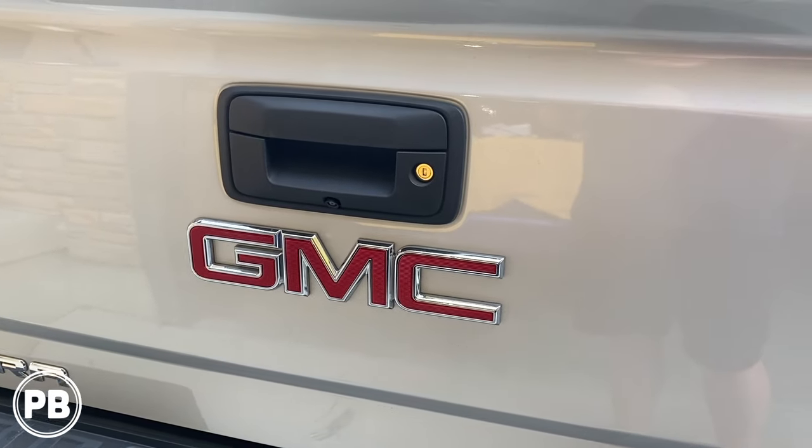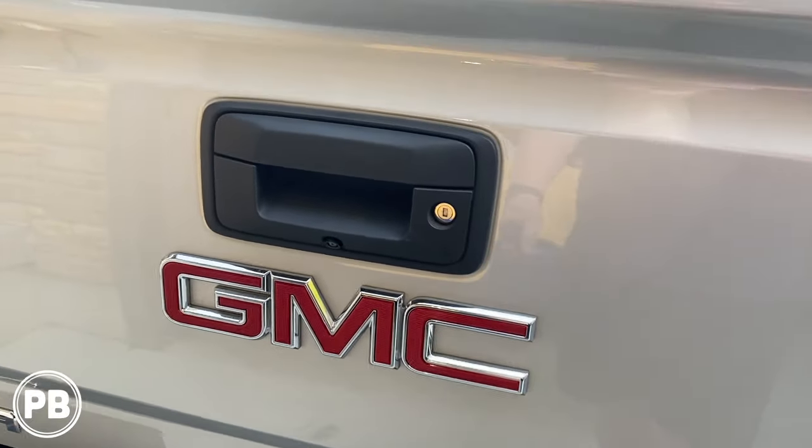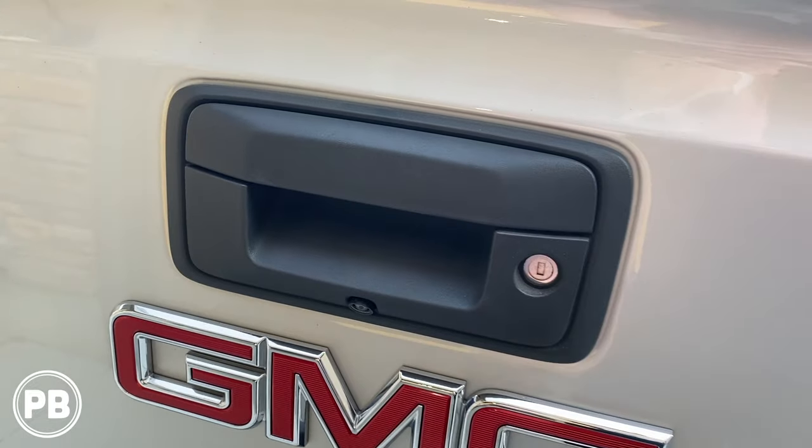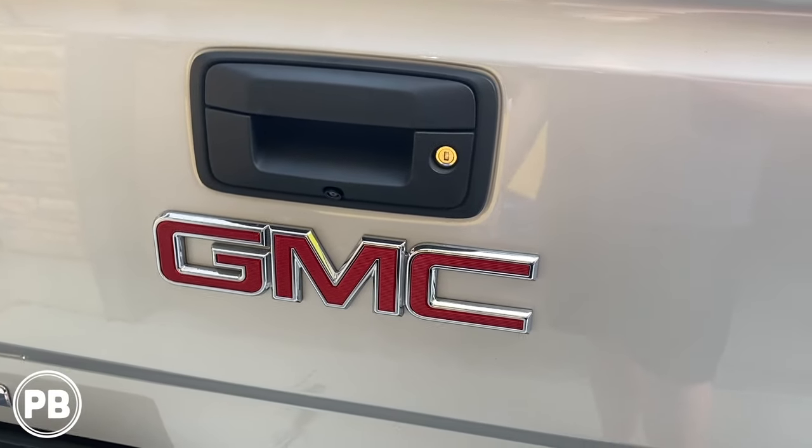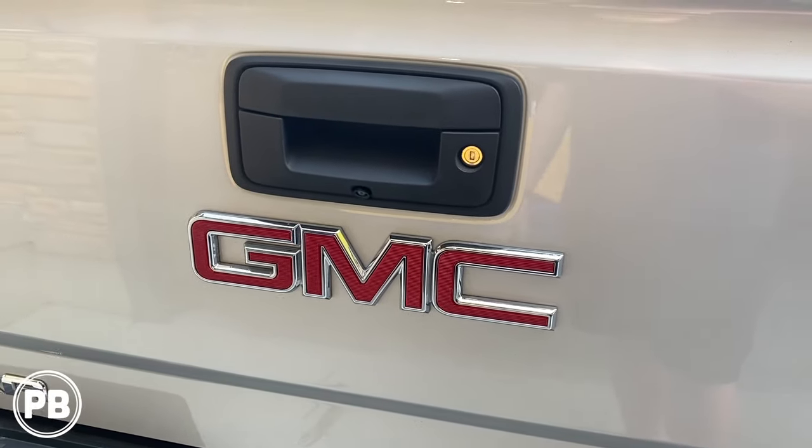Hey guys, Chris from ProvoBeast Audio Installation, and today we're going to show you how to install a new camera in the factory location of a 2016 and up GMC Chevy truck. Let's get started.